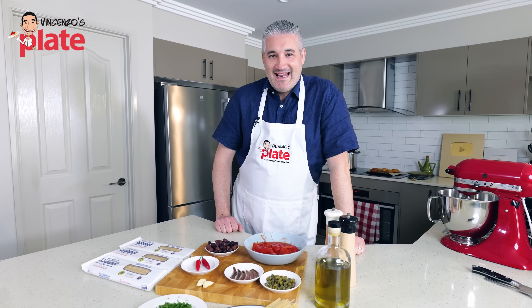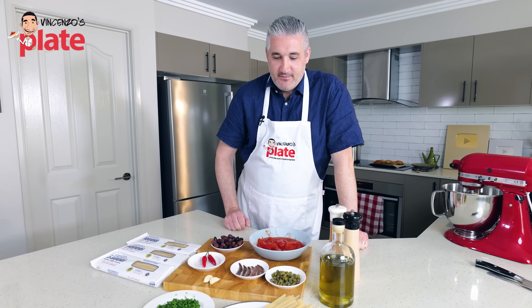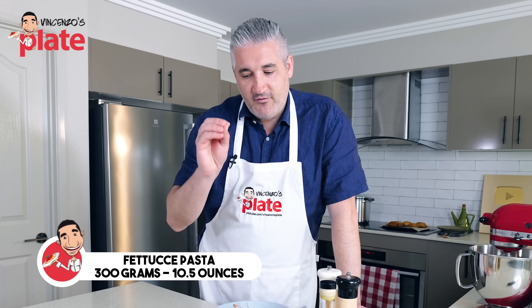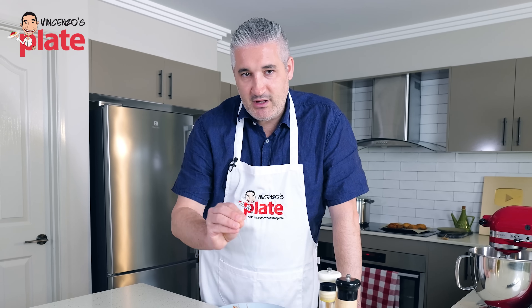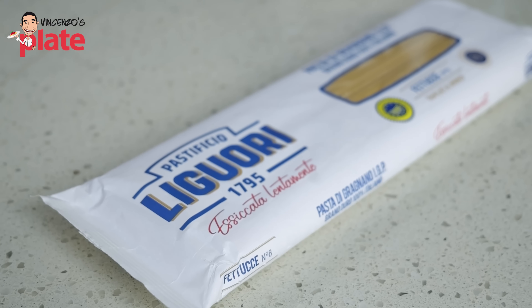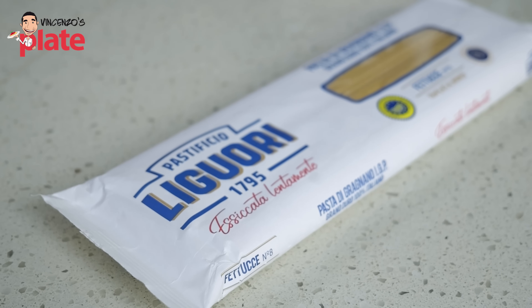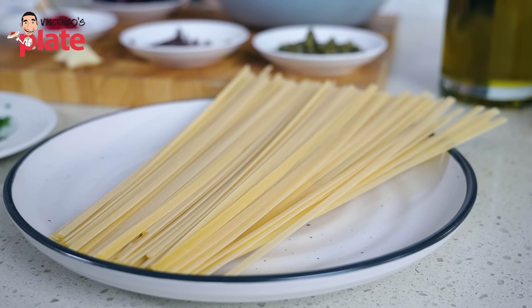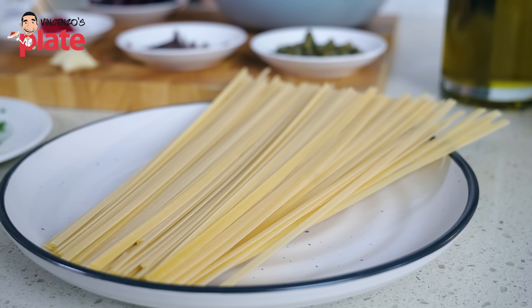To make pasta alla puttanesca for two people, I'm using 300 grams of fettucce pasta. Imagine a fettuccine, but not made with eggs — made with water and semolina. The pasta brand I'm using today is called Liguori, an amazing pasta made outside of Naples, in the town of Gragnano. You will love it.